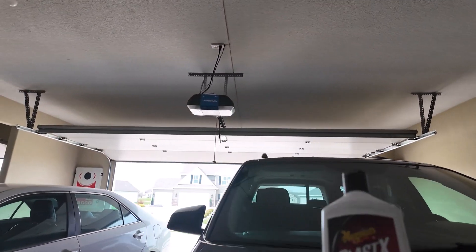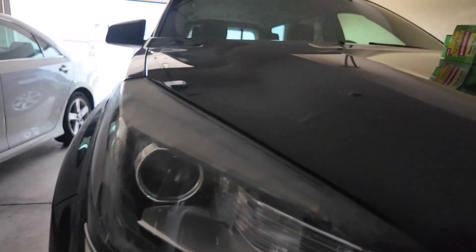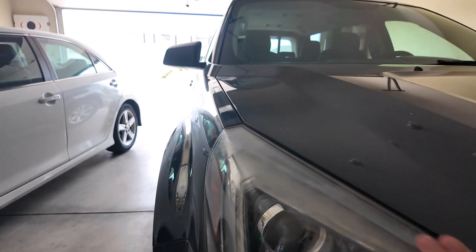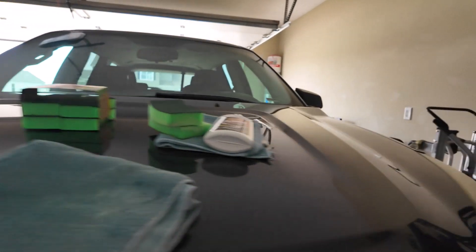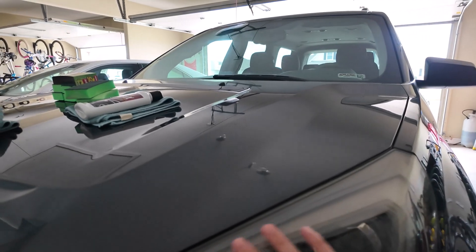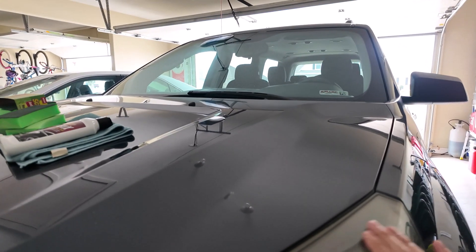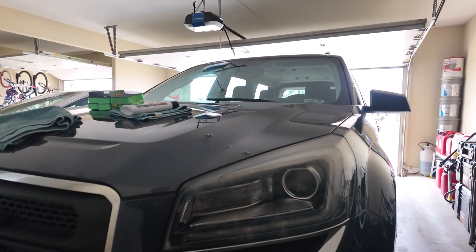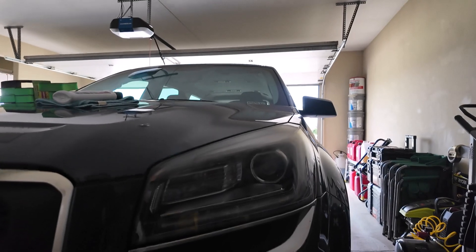I wouldn't pay anything more than $15 to $20 for it, but for being seven or eight bucks, your return on investment is pretty good. I'd say it removed about 50% of the oxidation on this side. Last night when I did the other side it was a lot better, probably because that side had less oxidation.